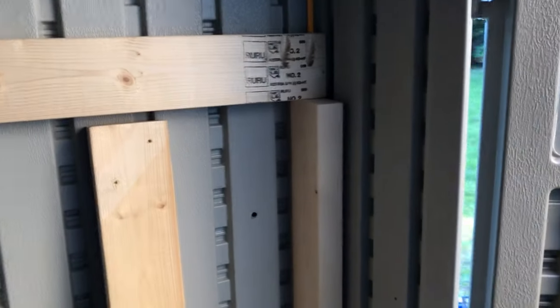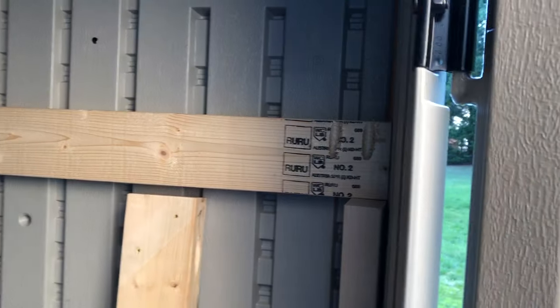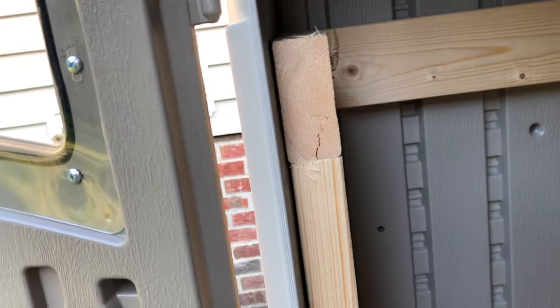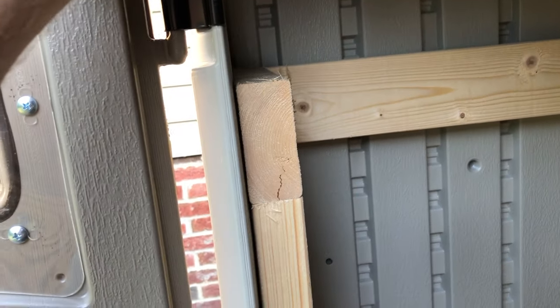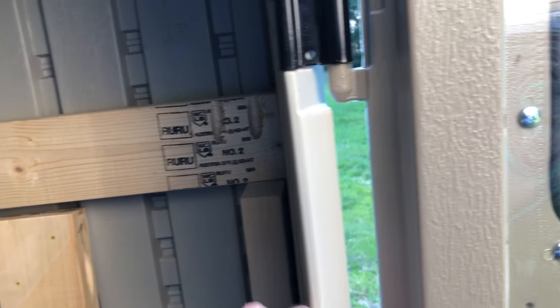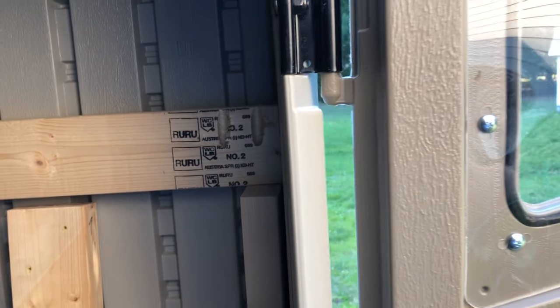Here's why: the unbraced side — which I left to demonstrate — is very wobbly. These doors going in and out are wobbling like that. Contrast that to the braced side — it's pretty well secured. This door is going to be a lot sturdier and won't keep bowing out. The fear was that over time the plastic would conform to the bowed-out structure, but this brace pulls it back into place, keeping everything sturdier.